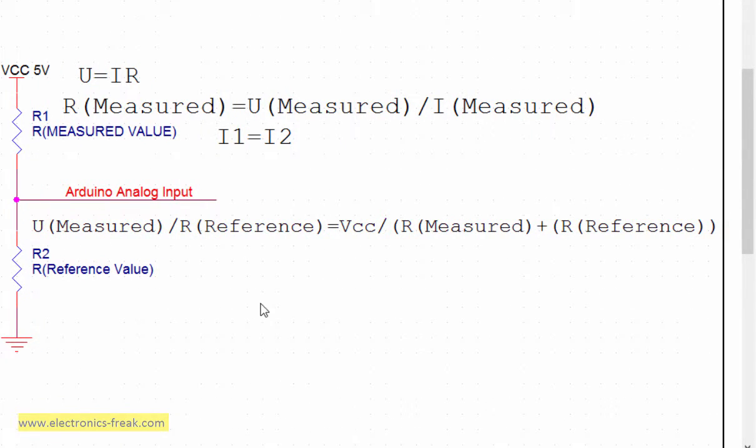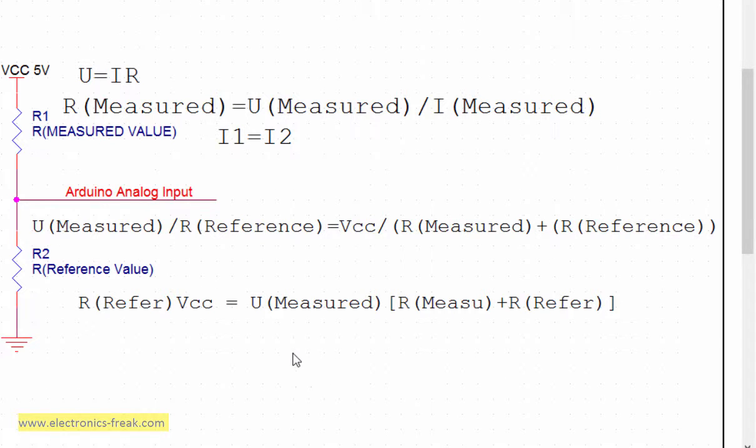Again, this formula is correct because the current here — which is U_measured divided by R_reference — is the same current that flows through both resistors, which is VCC divided by R_measured plus R_reference. It's exactly the same current. From this formula I can say that R_reference multiplied by VCC is equal to U_measured multiplied by (R_measured plus R_reference).